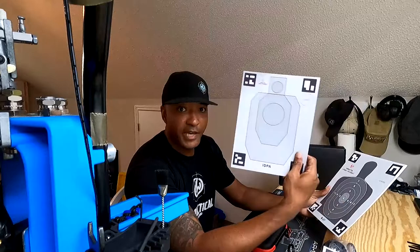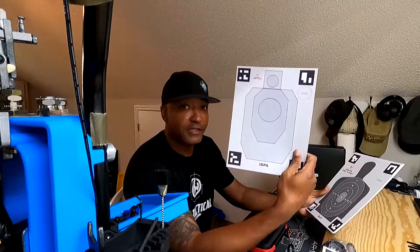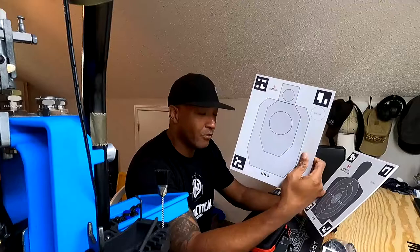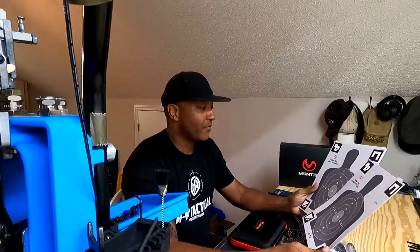Some of the targets they have in here — if you're an IDPA shooter or interested in getting into IDPA, you can actually practice with the various zones. With the app, you can also determine the distance you want to shoot at; you just have to measure it out and set it in the app as far as how far you want to be from the target. By being a smaller target, you might want to be a little closer unless you're going to a competition match or just want to push it to the limits and see what your hit factors are.